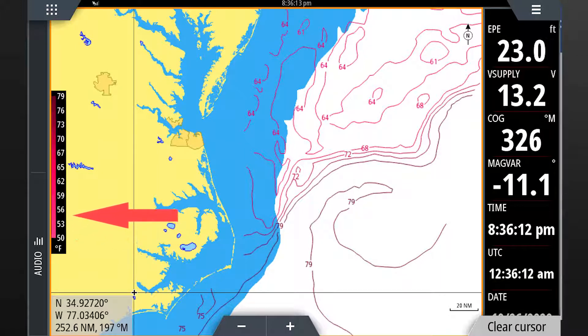As indicated by the legend, the areas with the cooler temperatures are shaded in light red and the areas with the highest temperatures are shaded in darker red.